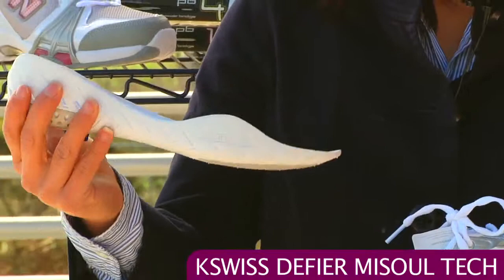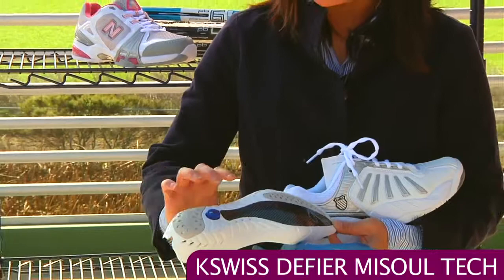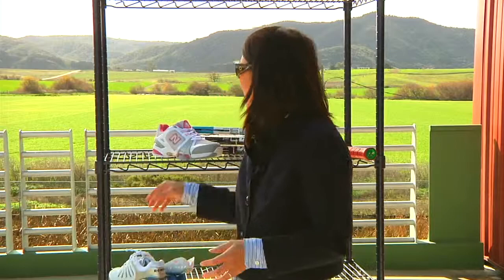This is a lighter weight midsole insole unit. On those match days when you want your feet to move really quickly and lightweight, you have this super foam cushioning in the heel and in the forefoot. And this is a nice carbon fiber plate for stability. You just slide those in there and they lock into place.